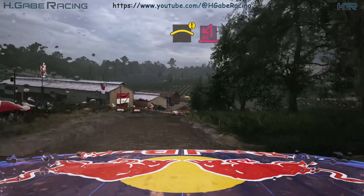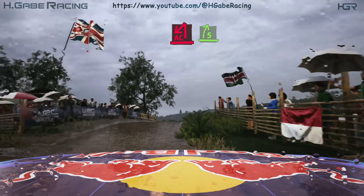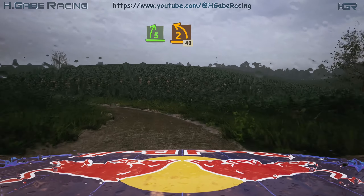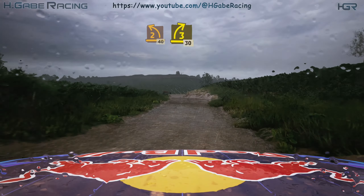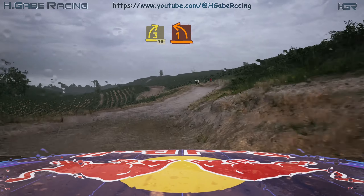Turn acute hairpin left, into five right, over crest, and two left, 40. Slowing into three right, and three right, and three right, tightens, 30. One left, short, over crest.